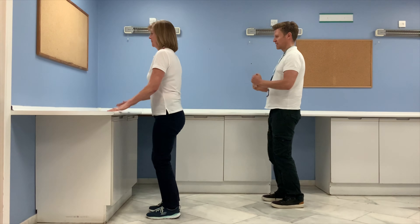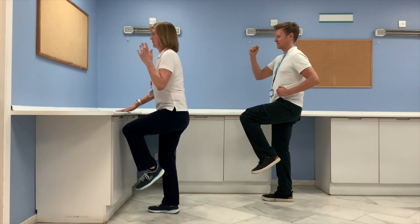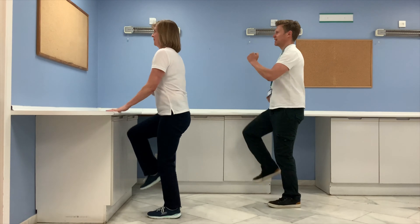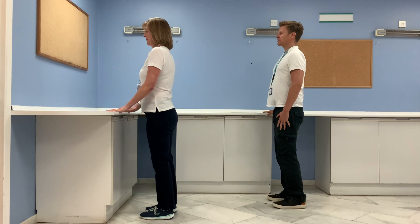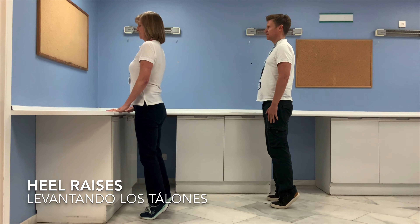Can you do 10 more seconds? Now relax your hands and getting into that nice upright posture again — we're going to lift both heels off the ground and back down.